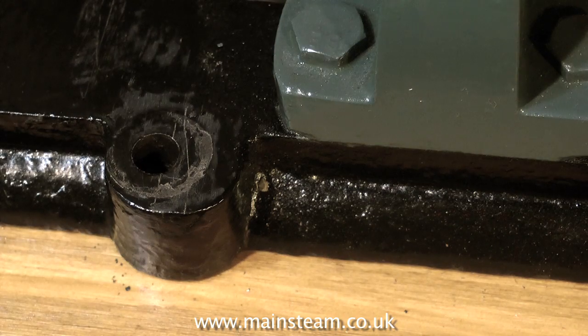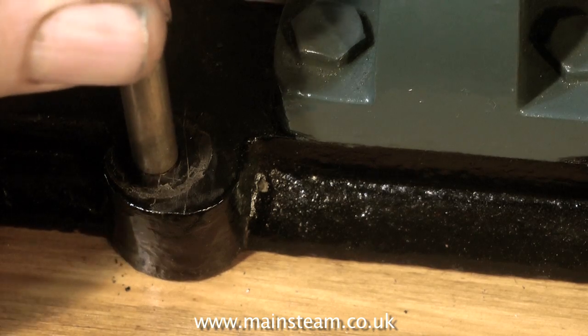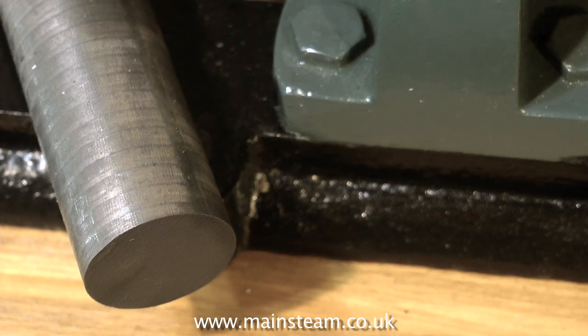If you put the hours in and practice on scrap pieces of metal, it's surprising how much easier it is to drill a hole in the right place. This tutorial is about rectifying mistakes, and in this case the hole will need to be plugged.